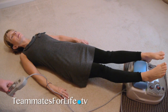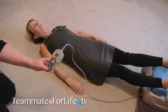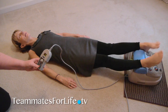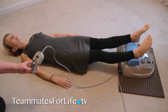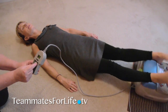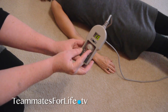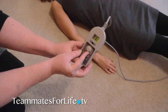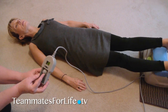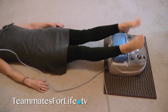The timer is generally set for 15 minutes, and then you hit the button again and it starts. There's a little button here that you can adjust the speed, so we can go faster. As you can see, the faster I turn the button, the faster Pam's feet move back and forth, and then we can also slow it down.